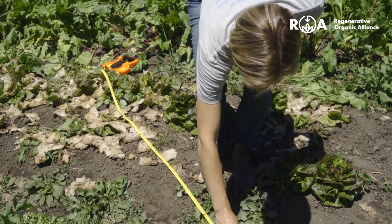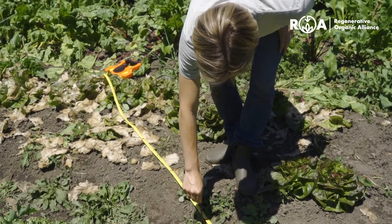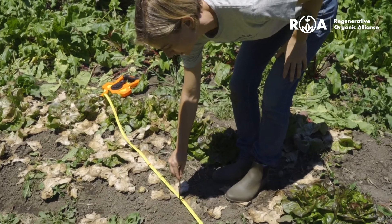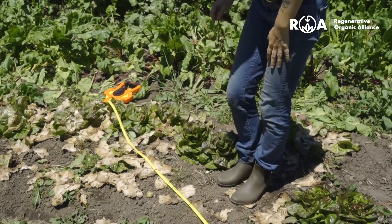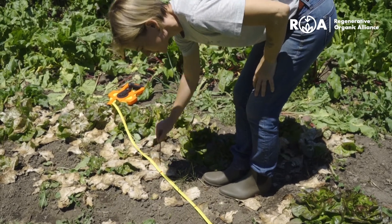Covered. This one also falls on a live plant and so it's covered. This one falls on bare ground so it's not. And this one falls on some residue and so it is. I've used this transect to assess how much of the ground is covered at this site and three of the points fell on bare ground, which gives this site a 70 percent ground cover and a rating of good.